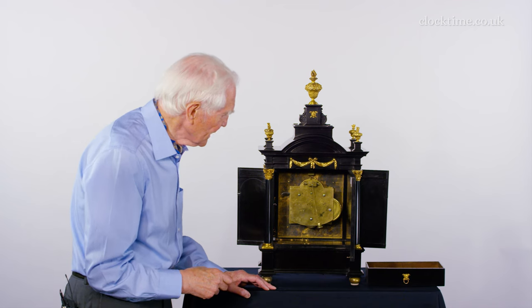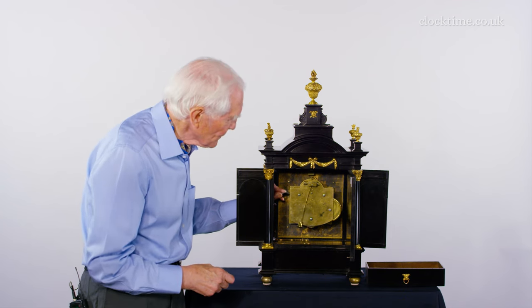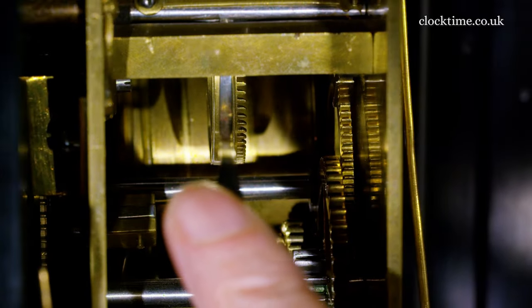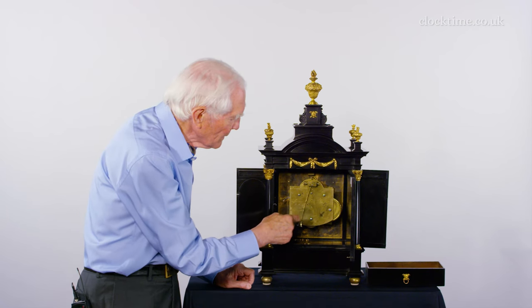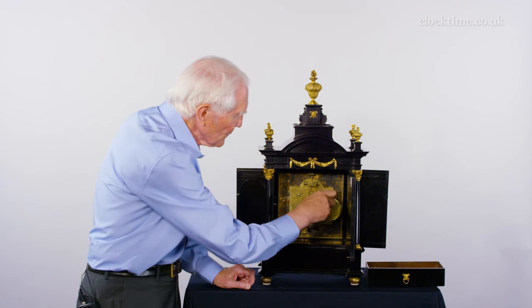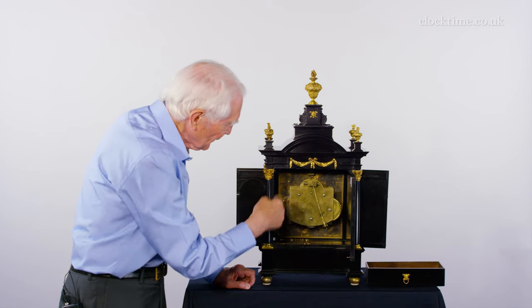And even on this very early clock there's maintaining power. So when you wind the clock, the lever here cocks and you can hear it click. And that maintaining power gives power to the pendulum so that the pendulum doesn't stop ticking and driving the fingers forward, even though the tension is off the spring as it's being wound.